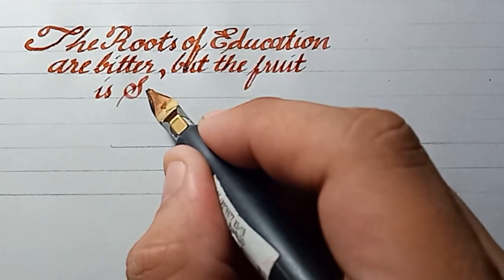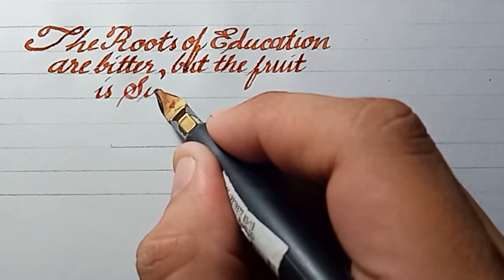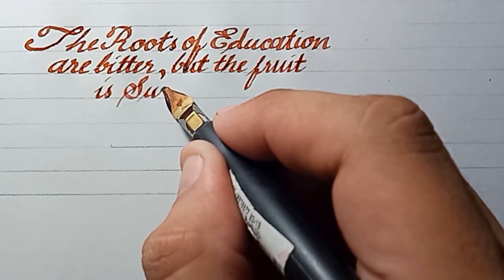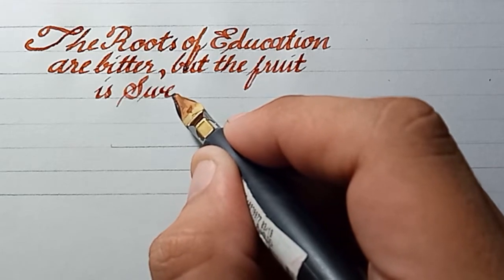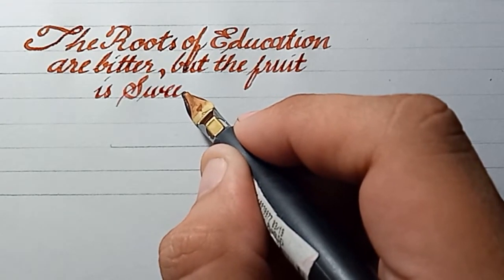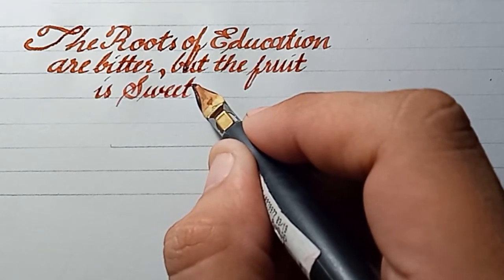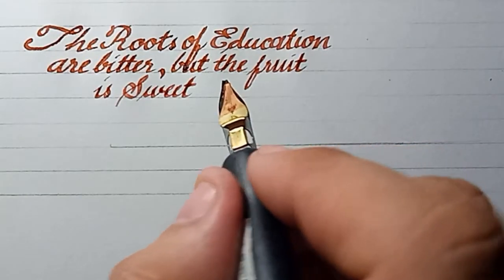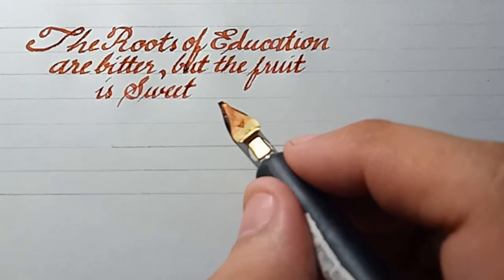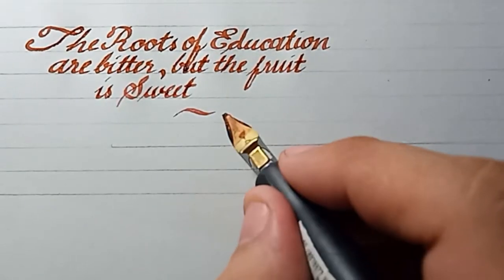A mother once asked me if I could help improve the penmanship of her child. I told her yes, I could help — it's just easy with constant practice. There — I place the name of Aristotle. All right, so that's it for today.